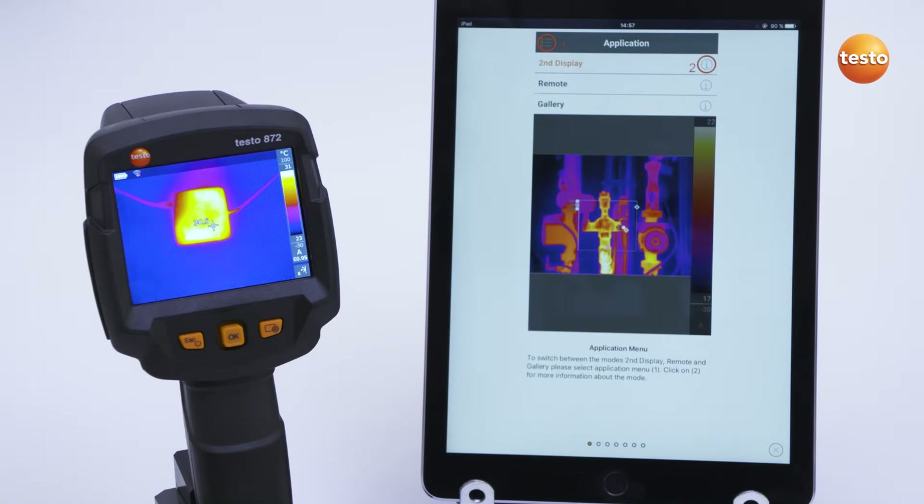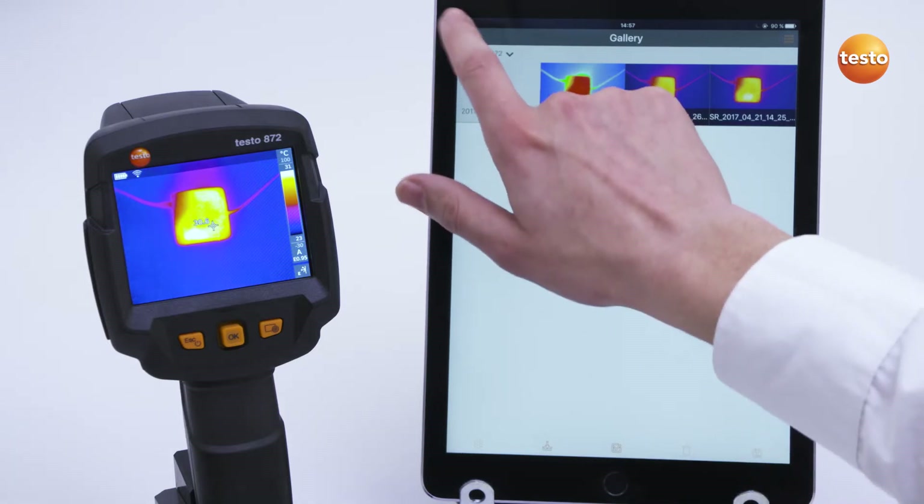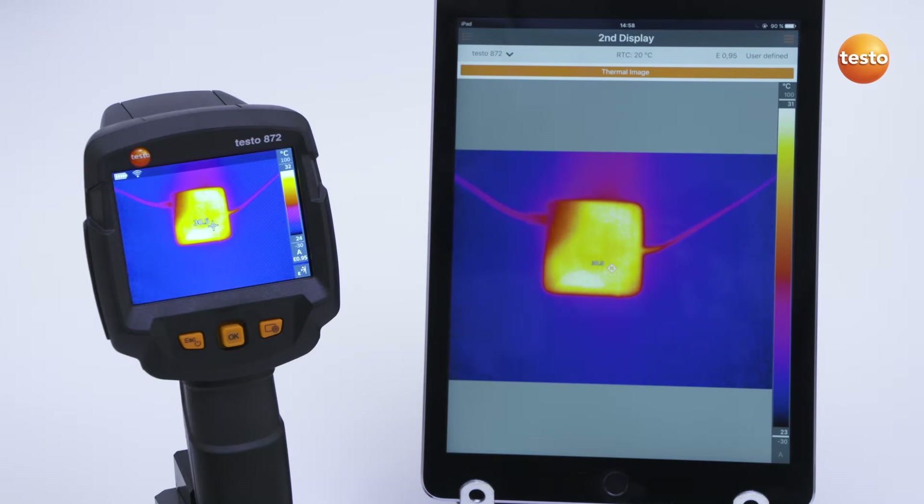When you open the app for the first time, instructions on the functions of the app appear. There are three main modes. The first mode is the function Second Display, in which the screen of the tablet or smartphone functions as a second display.